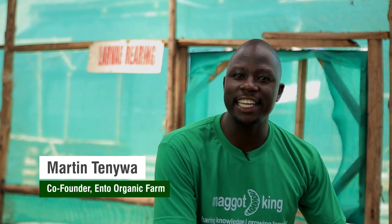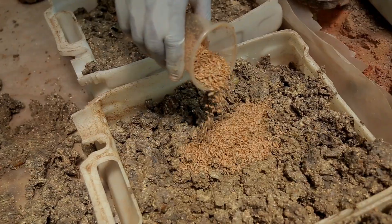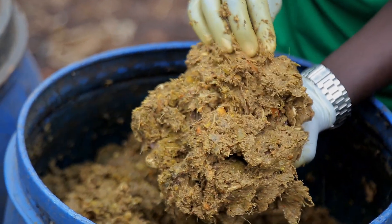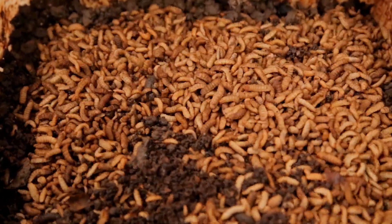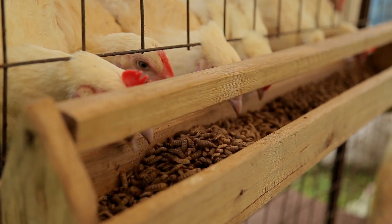In our previous video, I showed you how to process organic waste into feed for the black soldier fly larvae. In this video, I'm going even further to show you how to introduce the black soldier fly hatchlings, known as baby larvae, into fermented organic waste in just five steps. My name is Martin Tenya, an expert and trainer in black soldier fly farming as a business.